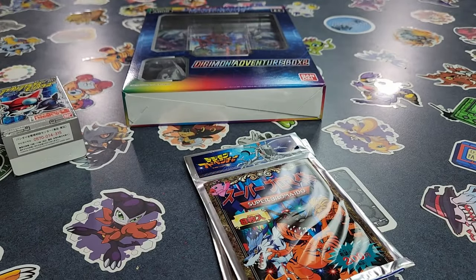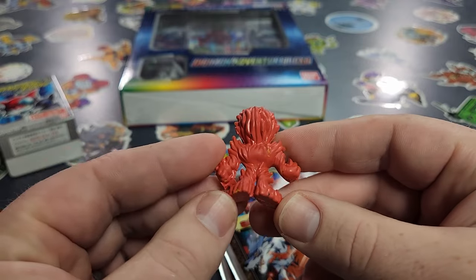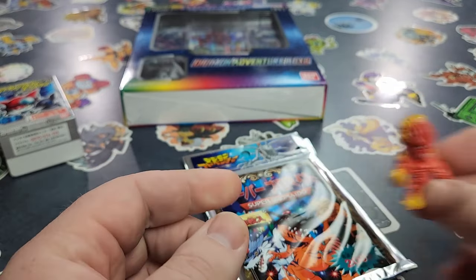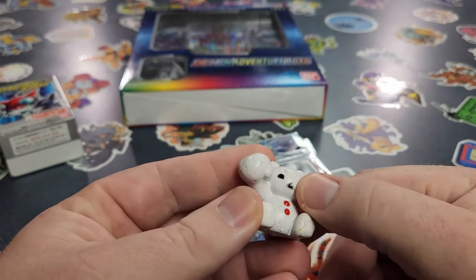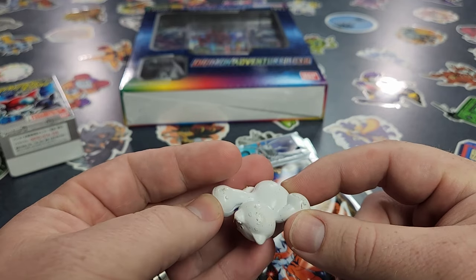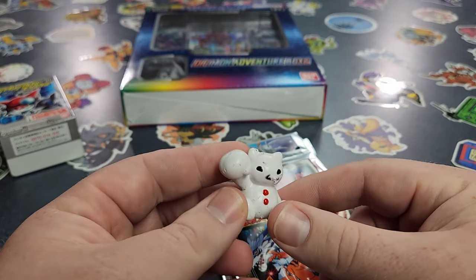And then we got Miramon here. I love that Miramon — this one looks really good. No extra paint on the back; all the detail was put to the front. But that's alright, it looks really good. And then we've got Fridgimon, who's seen better days. Obviously the paint was wet when they started handling and packaging it, because it's got tons of spots where the paint just started peeling as it was touching things.